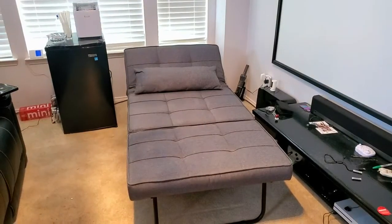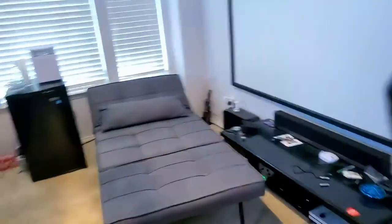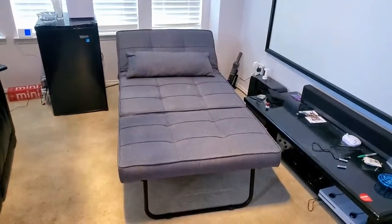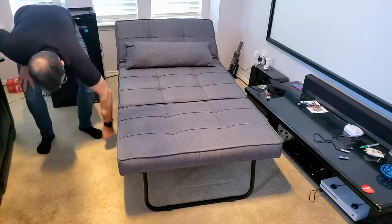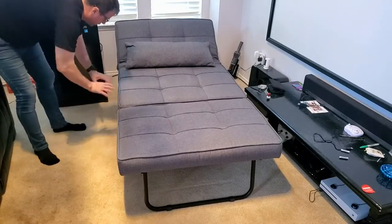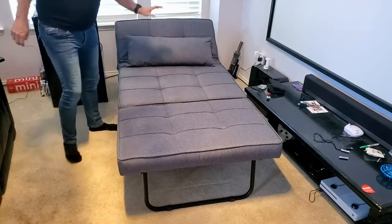It has support in the back — I've got to show you that because they thought of everything on this. There's that support. When you put it up, you fold this in — this folds with this part. It is so cool. It's better than I thought it would be, really. Because it's flawless — I just love it. And here, where the material comes down, it has magnets and it sticks. The material is just perfect all the way around this thing. I'll show you that when I get it down to a footstool, which is pretty amazing.